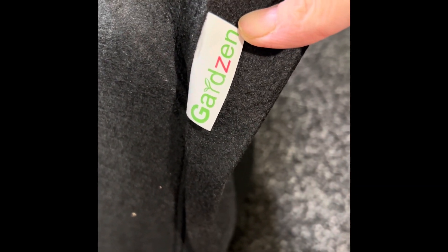Here are the grow bags — these are the 15-gallon, they're huge. The brand is Gardens and Garden. They came in a 10-pack. The plan is to put these on each corner, and maybe along the outside edges where the grass is going to be, because I'm not sure I want grass growing around there.